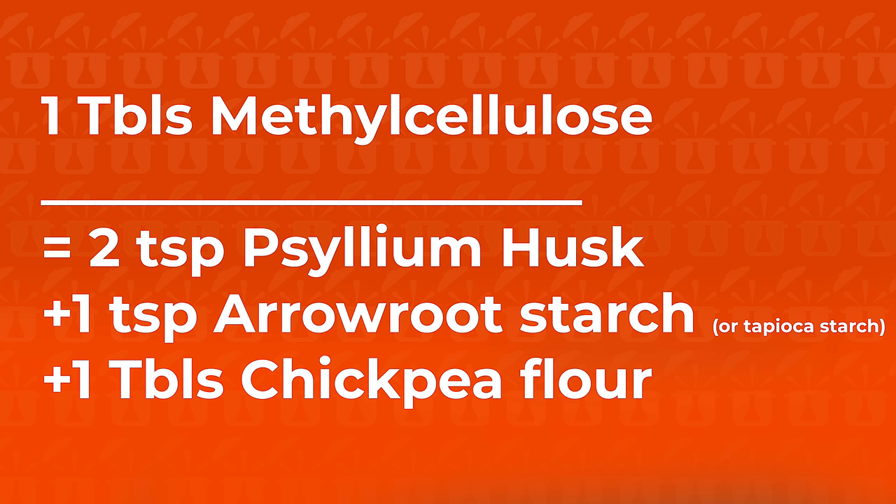I'm going to give this version with chickpea flour a pass — it makes the burger denser and gives it more of a meaty chew and bite. Am I saying this is a 100% replacement for methylcellulose? Not at all. But this replacement comes pretty close, and this is what I'm going to recommend from this point on. Let me know what you think — do you have any other ideas for what could replace methylcellulose?